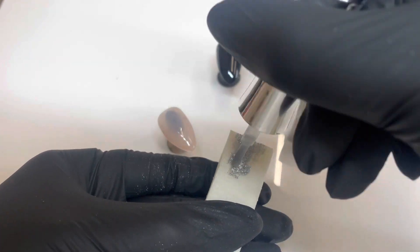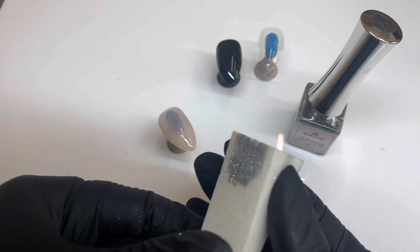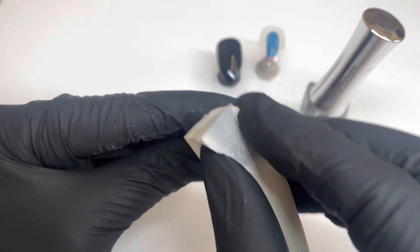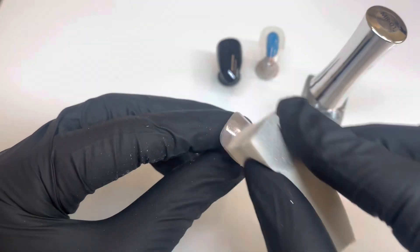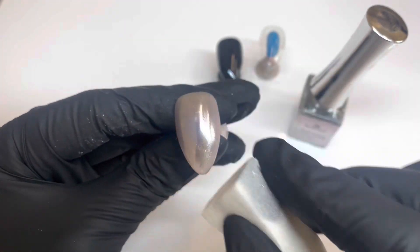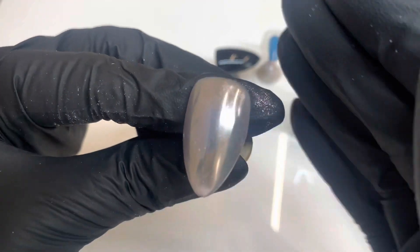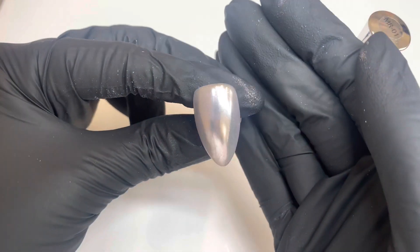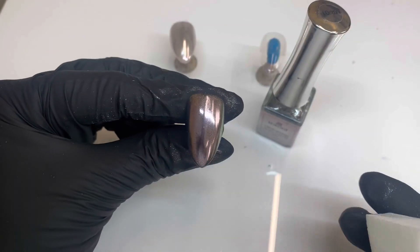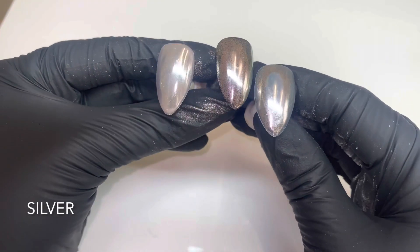I am painting onto this makeup sponge and then just rubbing back and forth onto a fully cured, 60-second cure non-wipe top coat. I'm using the ultra glossy top coat from Cocoist, and I've done that to all of the swatches. This is how it looks — so beautiful over nude.